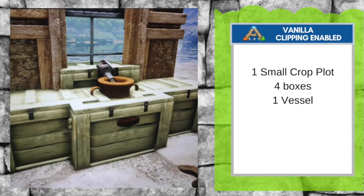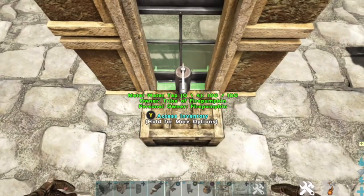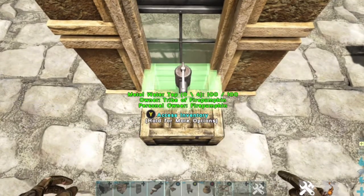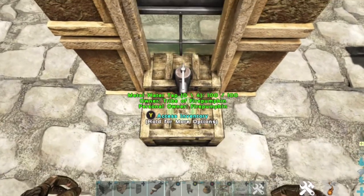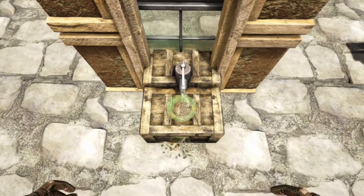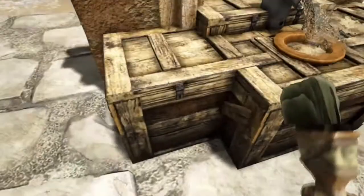For our next vanilla design, you're going to need one small crop plot, four boxes, and one vessel. We're going to use levels in this design, but we're going to use a crop plot to do it. Place this first box, then take a small crop plot and level it up in the back so that when we place our next box, it's slightly higher. My structures are sticking through the windows, but I layer my windows, so when I go around to the backside that will be covered — if you don't want that, you can move the whole structure forward. Next, place a vessel and try to eye it up to where the water is falling. That's our sink. Then add two more boxes and paint them with parchment.